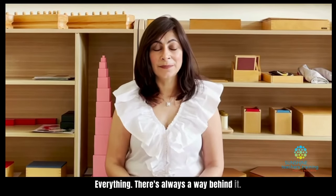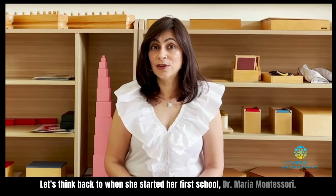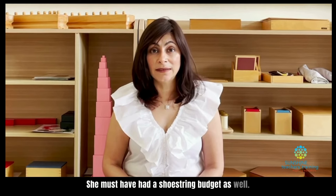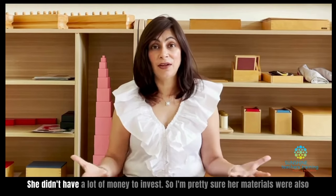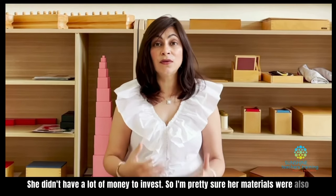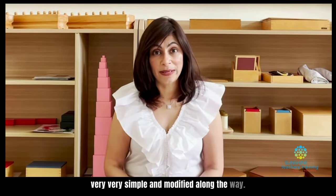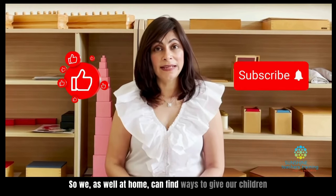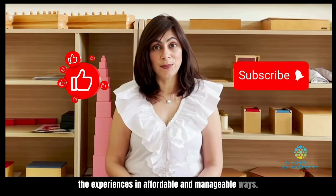There's always a way behind it. Let's think back to when Dr. Maria Montessori started her first school. She must have had a shoestring budget as well — she started in a very, very low income area and didn't have a lot of money to invest. So I'm pretty sure her materials were also very simple and they got modified along the way. We as well at home can find ways to give our children the experiences in affordable and manageable ways.